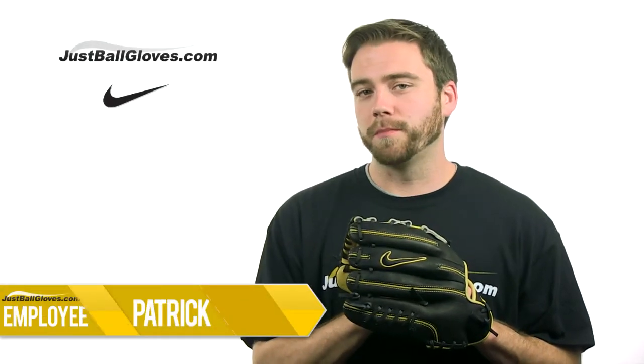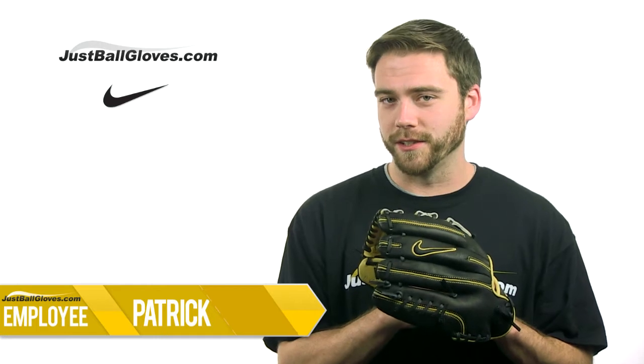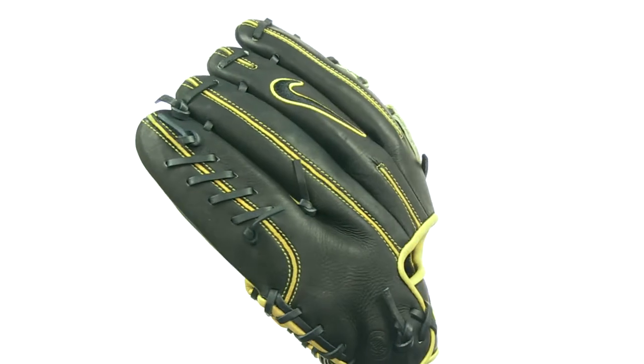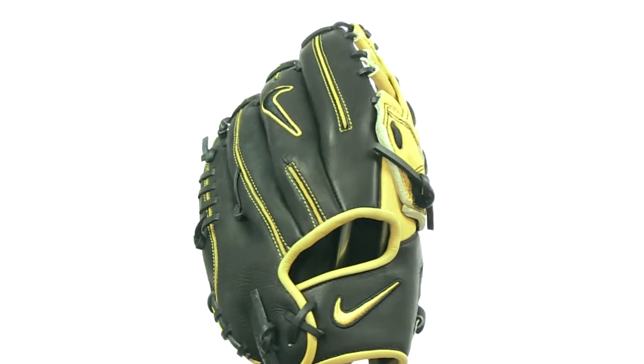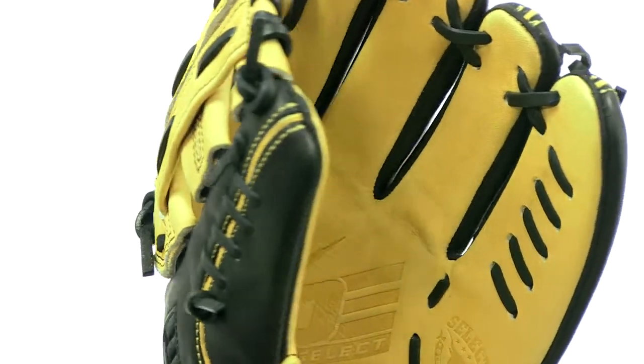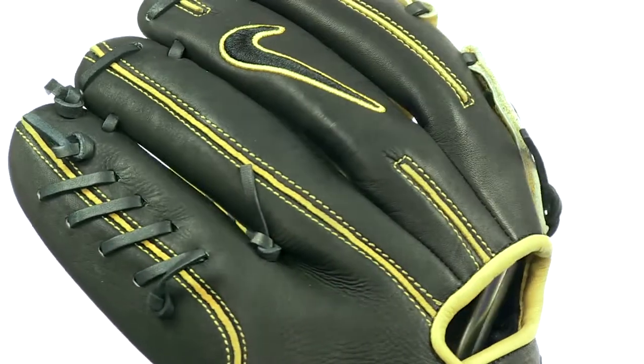Hey, what's up guys? I'm Patrick with JustBallGloves.com and this is the 12.5-inch Diamond Elite Select Series glove from Nike. While this glove might be widely preferred by outfielders, it's also a great pattern for utility players. With its versatile H-Web and open pocket design, this glove will provide solid ball control no matter where on the field you use it.